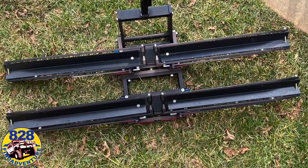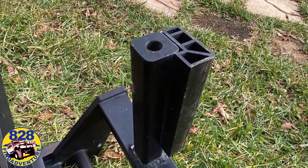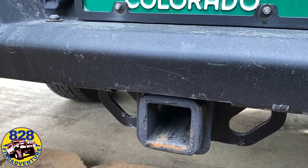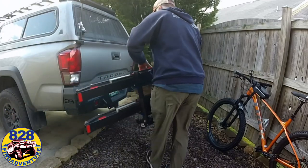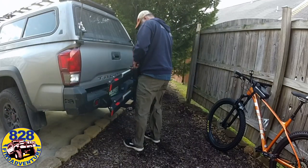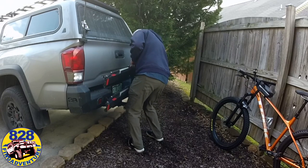So I borrowed a friend's bike rack. It was made by 1UP USA. It's very well built, all aluminum construction, very lightweight, very sturdy, and real easy. Seriously, it takes just seconds to put a bicycle on the rack.